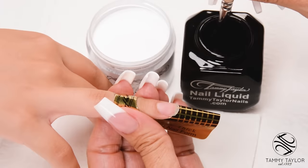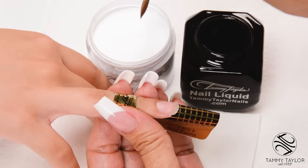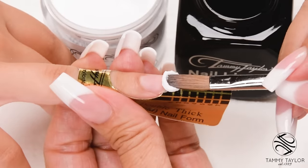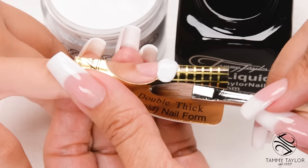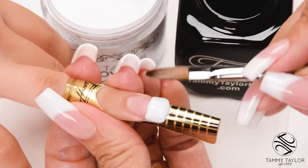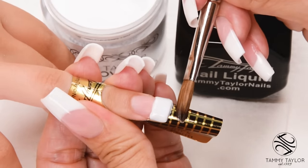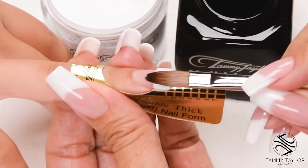This will be a small to medium-sized ball. Dip your brush in, wipe it away from you, drag towards you. Place this ball onto the free edge area, let it flow, pat it out, bring up the side, pat it out, bring up the other side. Square off the tip and get it just how you like it.